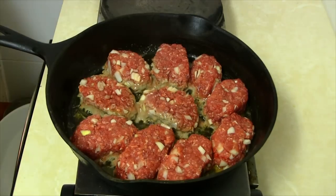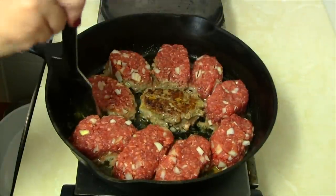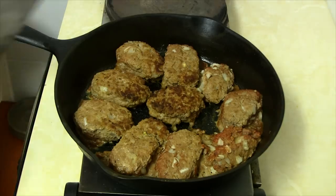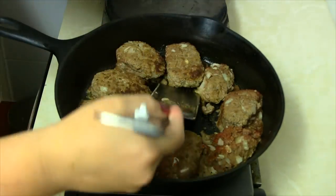In a skillet, heat up two tablespoons of butter and start adding your patties. Cook on one side on medium heat for 10 minutes, then flip over and heat for another five minutes. After it's done, remove the meat, leaving all the drippings for the gravy.